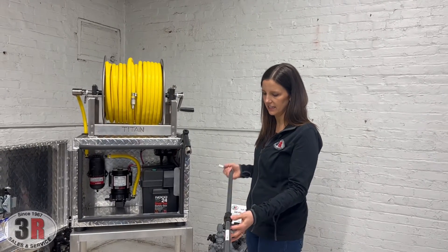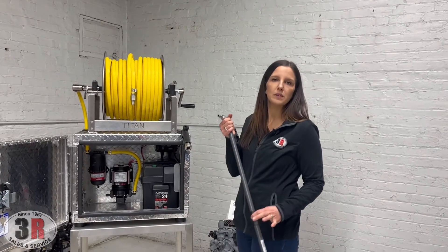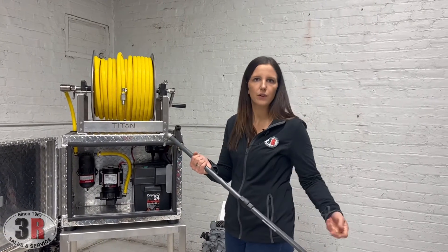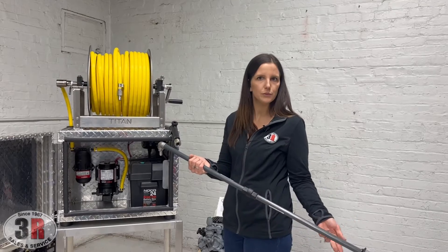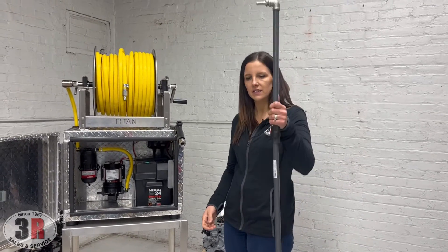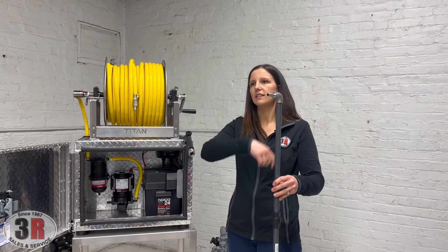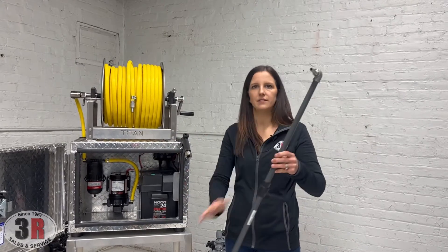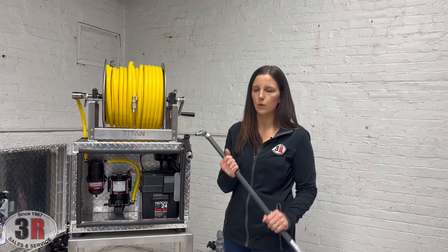The check valve in here holds chemical in place, so if for whatever reason something malfunctions, you don't have fluid going back into your tank. And whenever you lift this up out of the tank, any fluid still in your hose isn't going to drain out through the filter — the check valve will hold everything in place.